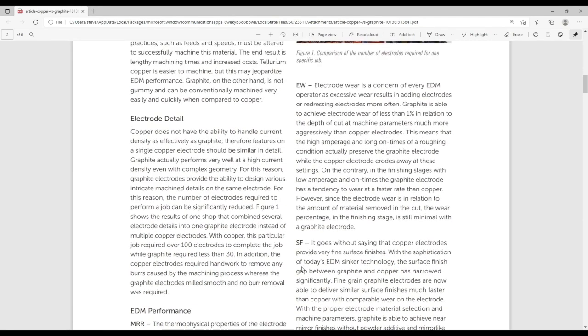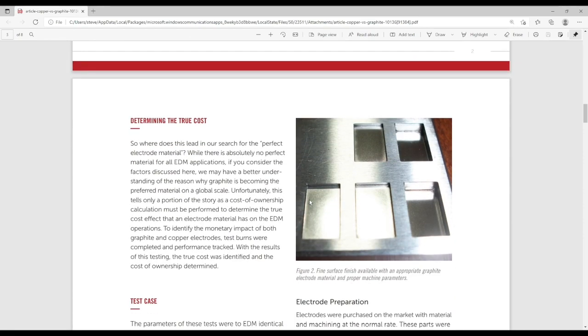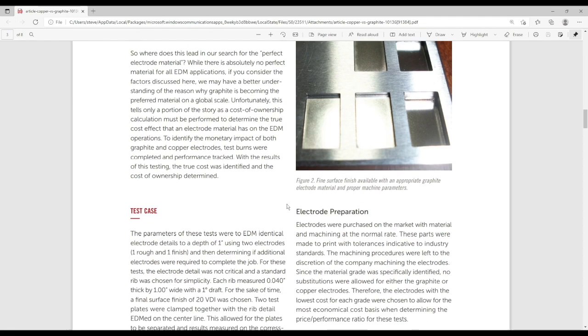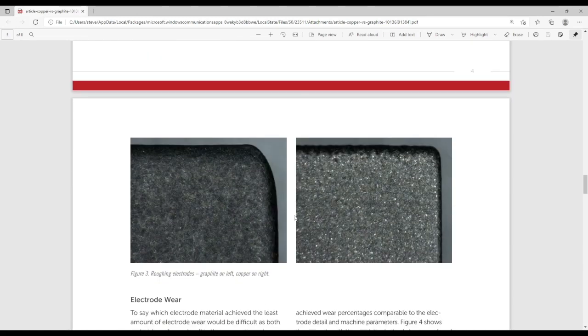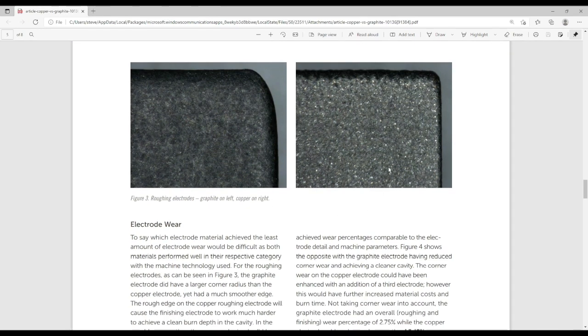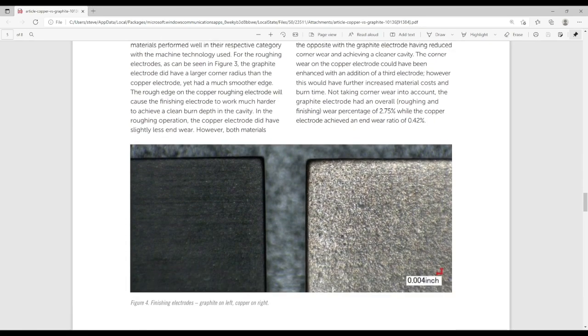That's the technical end of it. Basically, you can flow more current through graphite versus copper — which I thought was the reverse, so I'm learning as we go here too. In the end, graphite is more cost-effective and faster. Looking at the comparison: the roughing electrode on the left in graphite and right in copper — the copper wore less in the corner, but this edge is a lot rougher. On the graphite, it's more smooth but wore more in the corner, leaving more finishing material for the second electrode.